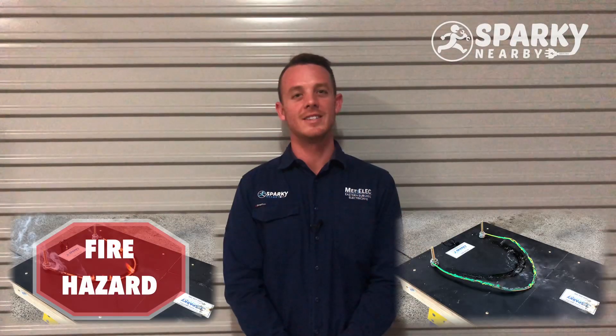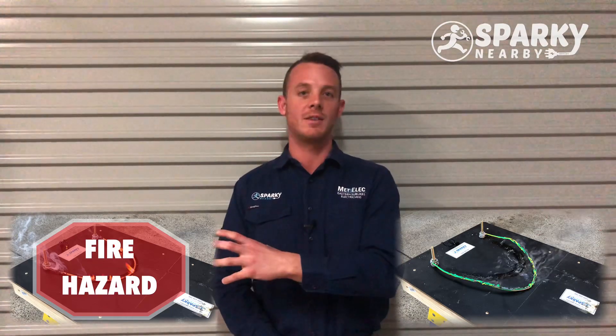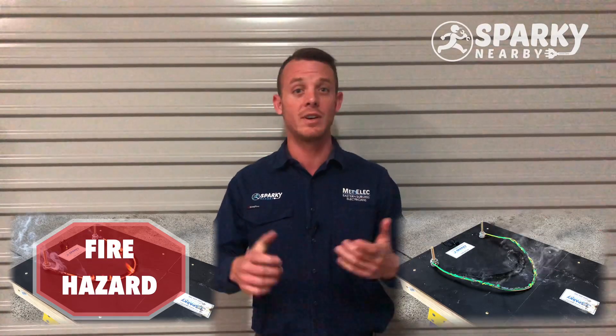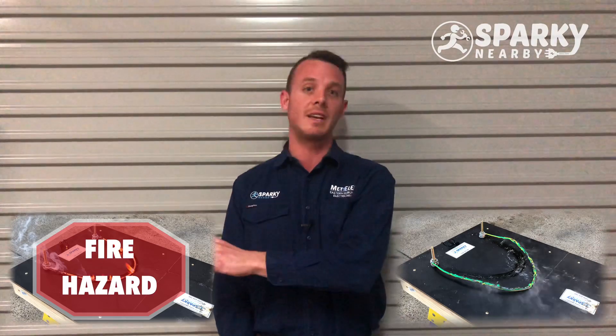You can see here on the right why these cables are a massive issue. Obviously, that's going to be a massive threat to not only your biggest investment, but also your friends and family who might be living in that house or sleeping in there. So we know we definitely need to get rid of those ones.